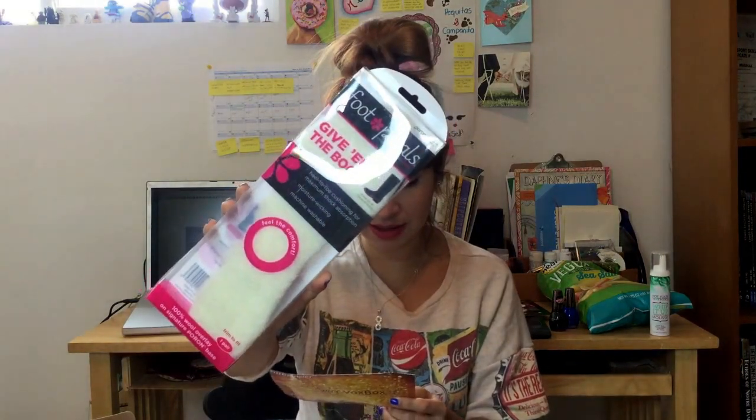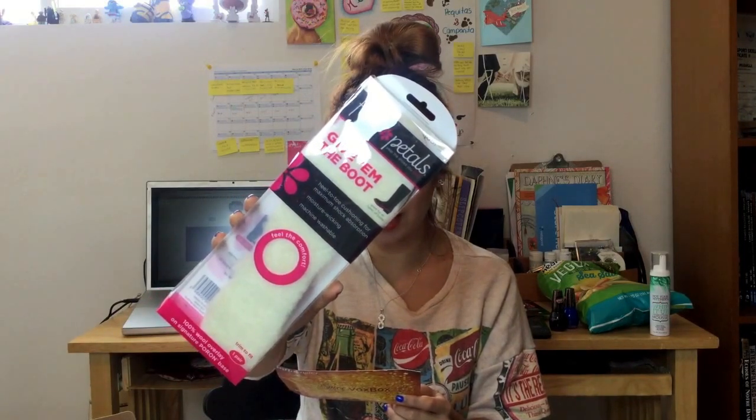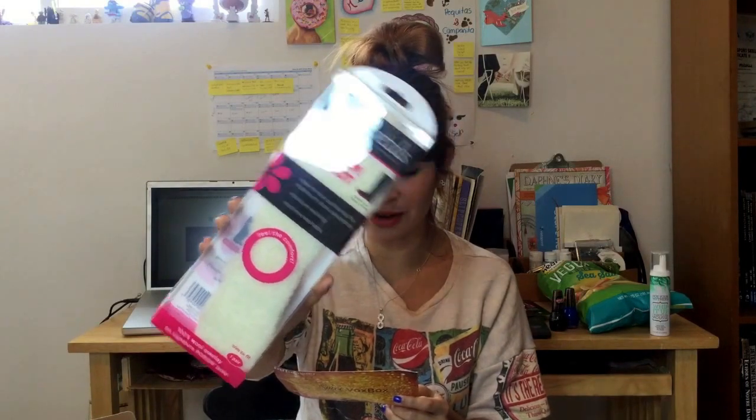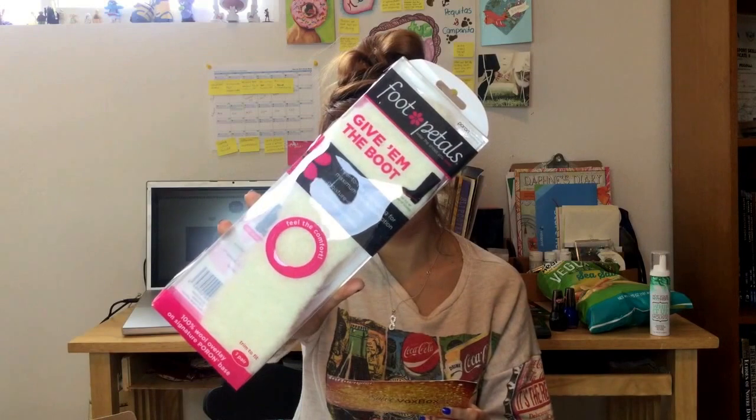I don't know what this is. It says it gives the foot a cozy 100% wool overlay — the top foot pedals. Heel to toe cushion for maximum shock absorption. I have no idea what this is — it retails for almost 19 dollars. I guess these are insoles for your boots if they feel hard on your feet or something.